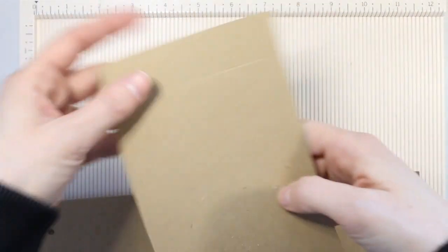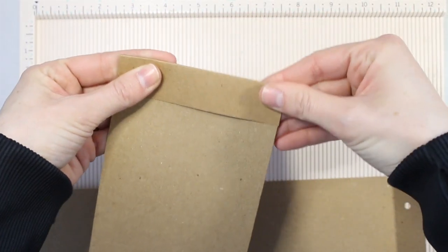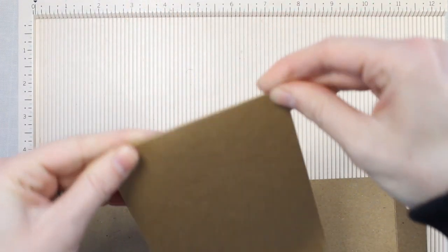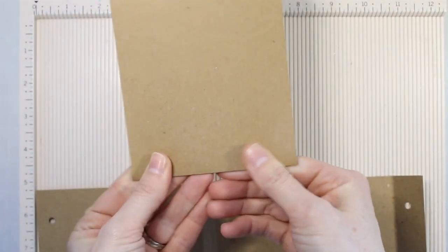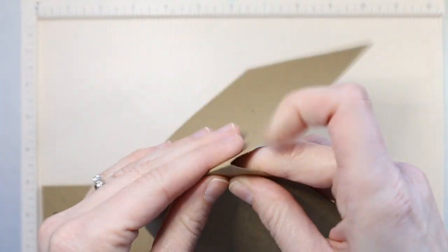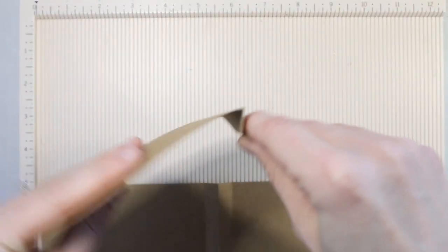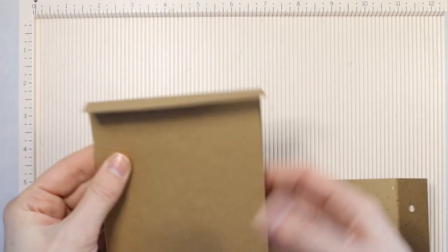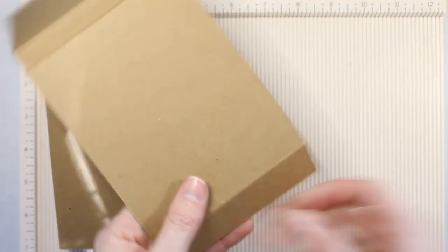Now you could just get rid of that middle score line. I actually found that I liked it because you can fold it up and kind of make an accordion fold and it helps give your little treat bag a little bit more stability — it helps your treat bag stand up a little bit better. So you can see here I'm scoring and folding that middle piece and it's kind of a little accordion fold giving a little bit more stability. But if you don't like that part, you can just skip that score line and that's totally fine.